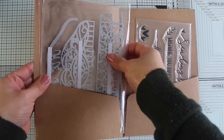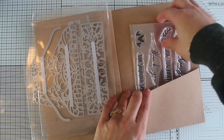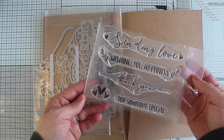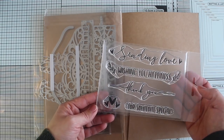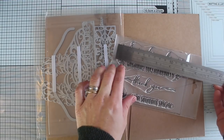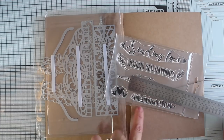The kit also includes a die set and a stamp set. These are my favorite parts of the kit because you can keep them forever. The stamp set includes four large sentiments and decorative hearts, and these stamps measure five inches at the longest and three inches at the shortest, plus the hearts.